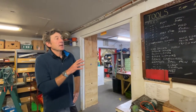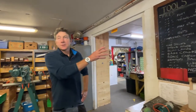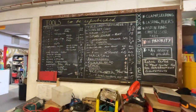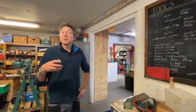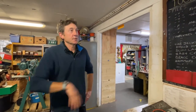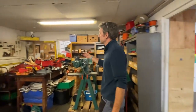When volunteers come in and aren't sure what to do, they look at this board in the first instance and normally just get on with one or other of those items. Some of them have more specific skills — we've got a couple of guys who are really good at refurbishing planes, so they would just do planes every week. Other volunteers just look at the board and take their jobs from there.